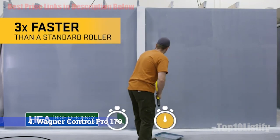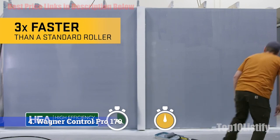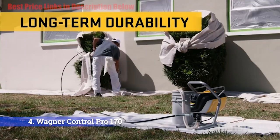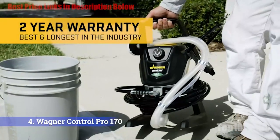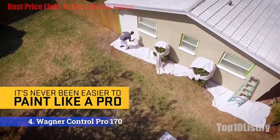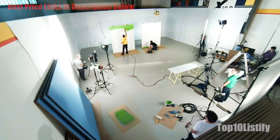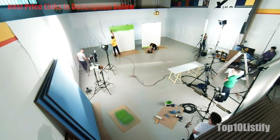Thanks to its high flow rate of almost 0.3 gallons per minute, the Wagner Control Pro 150 is a commercial-grade unit that can deal with big house painting projects. The maximum pressure of 1500 PSI allows the Control Pro 150 to reach a capacity of spraying 175 gallons per year. In addition, the Wagner Control Pro 150 can apply coatings three times as fast as a low-overspray roller. Therefore, it's suitable for painting the exterior or a large deck. Overall, the Pro 170 creates a professional and smooth painting experience that even a novice can appreciate.